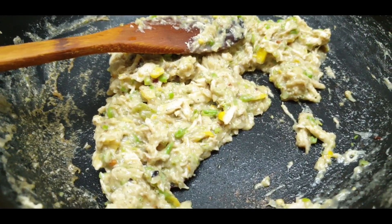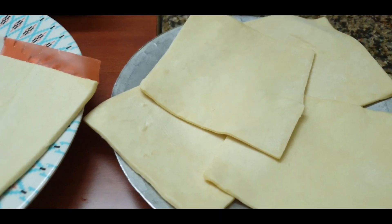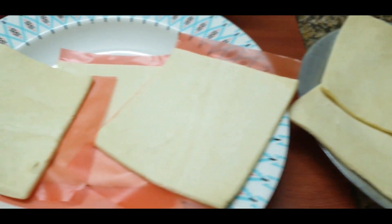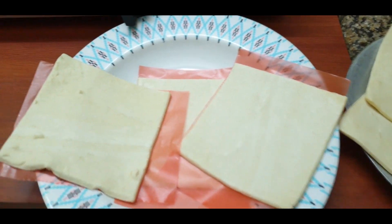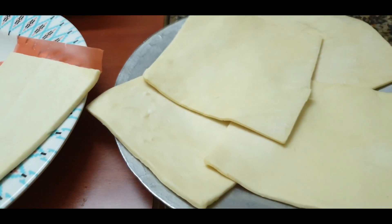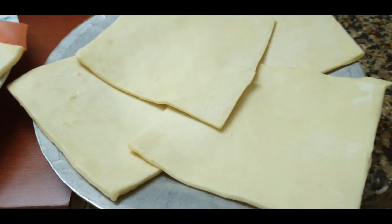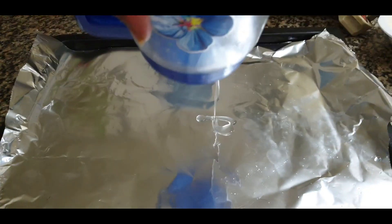You can add coriander leaves to the filling. Now I have taken frozen puff pastry — this is ready-made puff pastry. You can make it at home, but I am using ready-made because it tastes great and is easily available, so you can use ready-made.